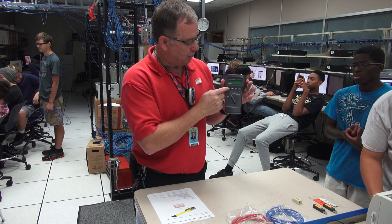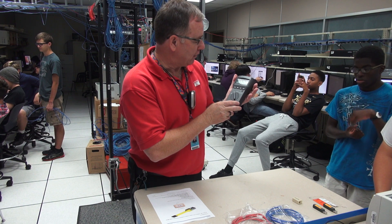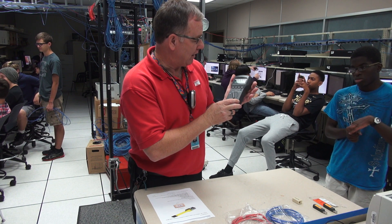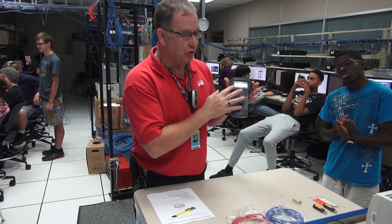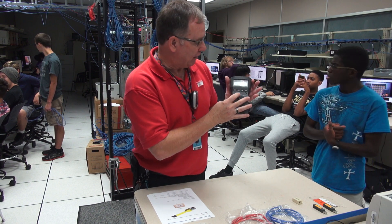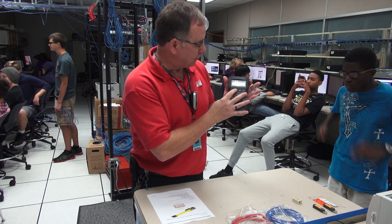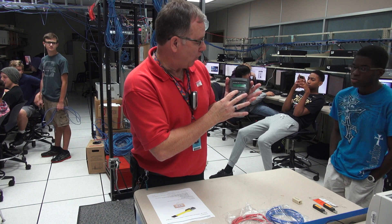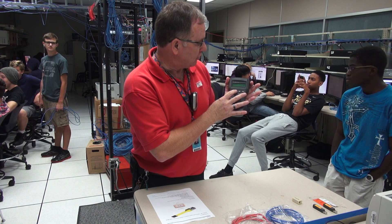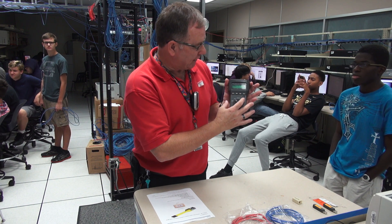What you do is push the setup button, and that will bring you to a screen that shows the type of cable. This is set for UTP, which is what I'm going to measure today. But if I hit the down arrow, it scrolls through the different options — it's got FTP, STP, coax, and then back to UTP. So it loops back around. I'm testing UTP, so I'm going to select that.